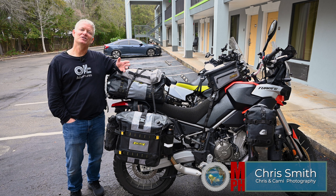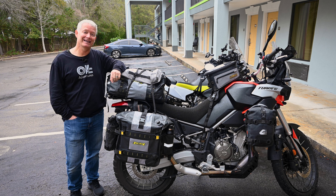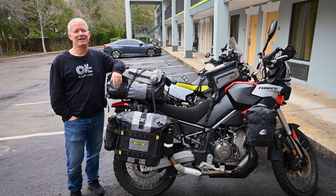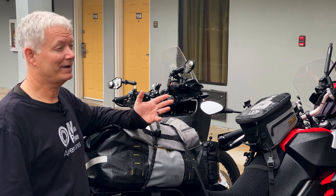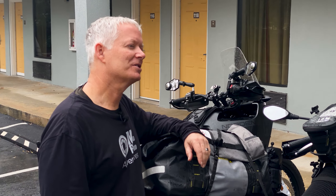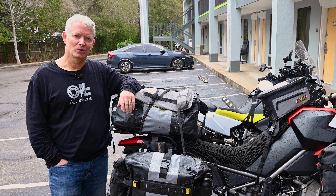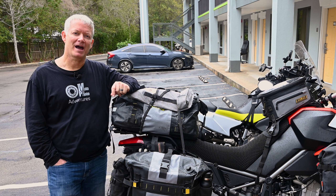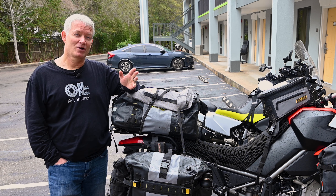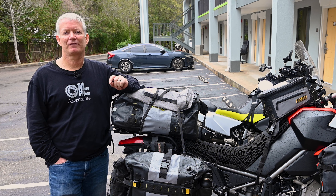Welcome back to Moto Photo Adventures, everybody. Jason and I are on another big adventure. We were supposed to be riding down Baja Peninsula this week, but unfortunately some life circumstances diverted us a little bit. Instead, we are riding the PAT — that's the Panhandle Adventure Trail. Riding across Florida is probably not as big a deal as going down the Baja Peninsula or Copper Canyon, another destination we were hoping to hit in Mexico. But I wanted to talk to you about how we carry spare fuel.